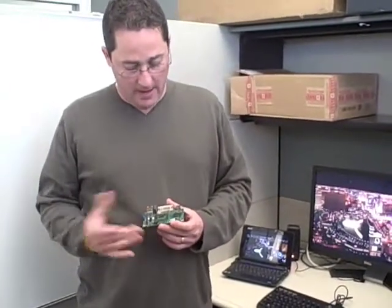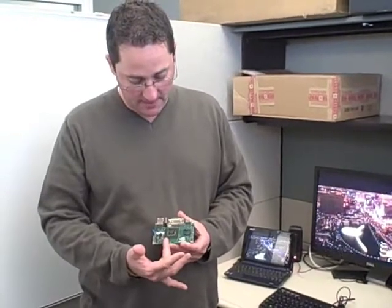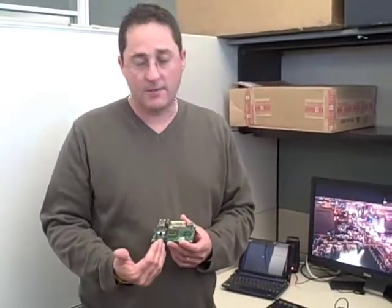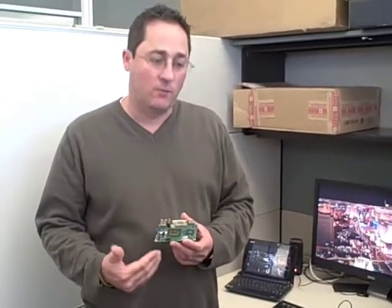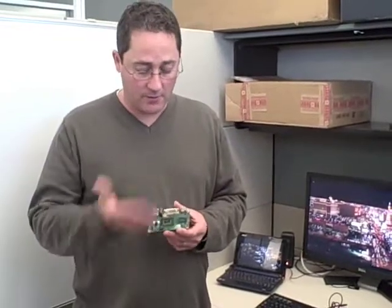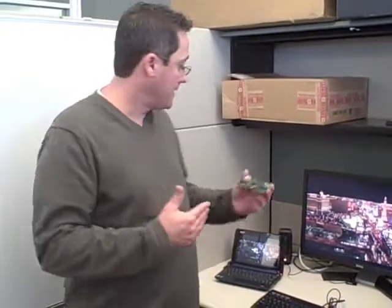ION is a combination of the Intel Atom CPU and the NVIDIA 9400M GPU. It is our latest example of an optimized PC, where you have a good balance between the CPU as well as the GPU. Typically when you think of a netbook, which is the application for a platform like this, you think about compromises and trade-offs for power and size. We don't think you have to do that with ION. With ION, you can do everything that you do in a premium PC on a smaller form factor.